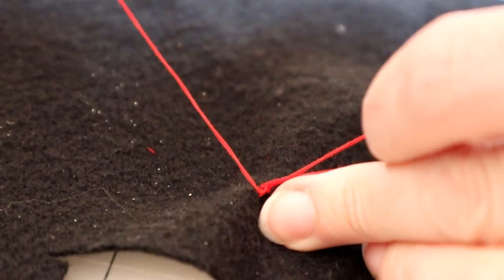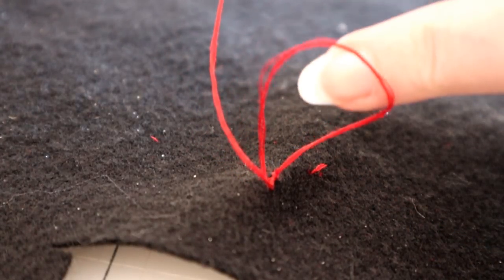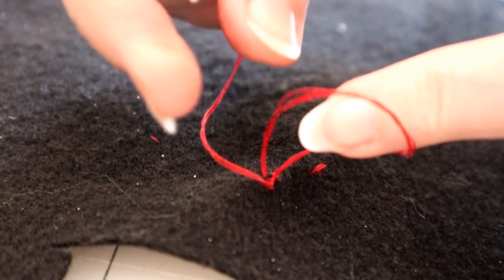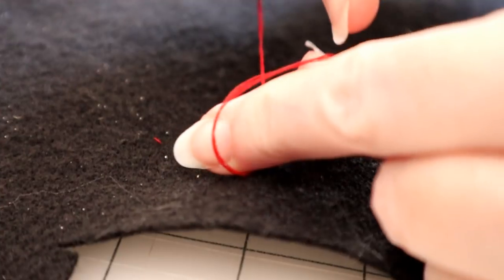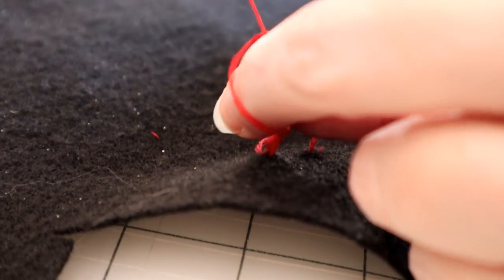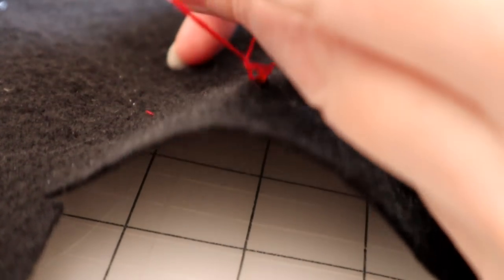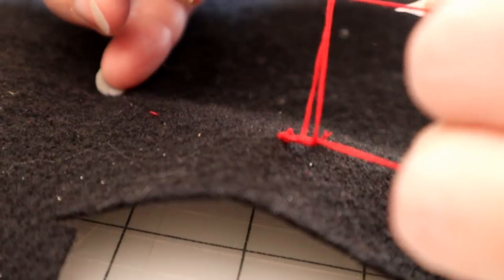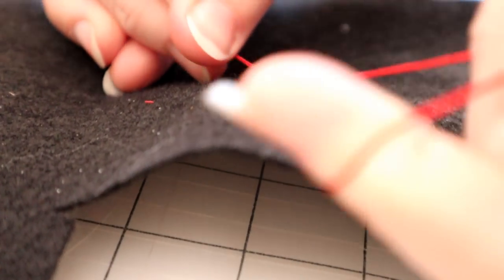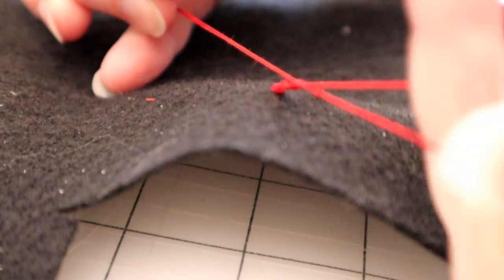When you first come through with your first stitch, you're going to leave a loop, and I'm going to do this in slow-mo for you. You're going to put your fingers through this loop. I'm using my left hand here just for the ease of filming — I would probably more often use my right hand. But basically, you're going to reach through that loop and grab a hold of that thread that is coming out of the eye of your needle.